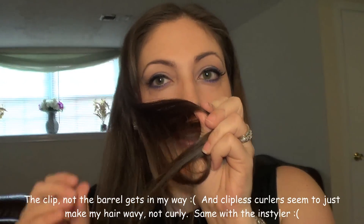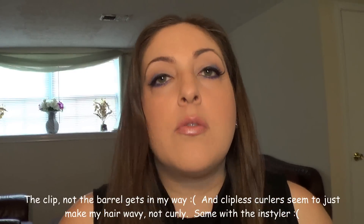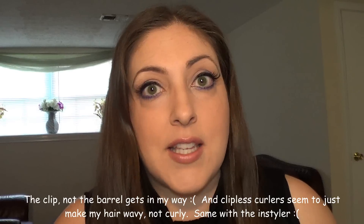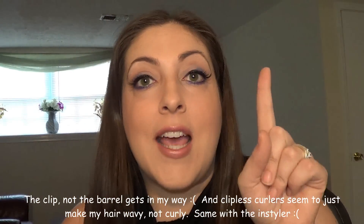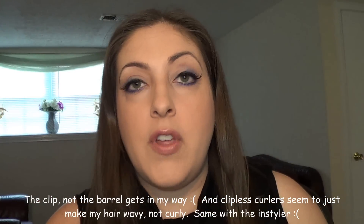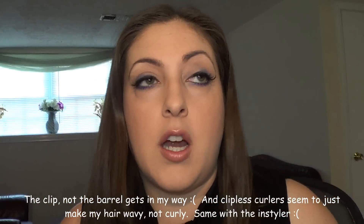It completely flattens — it'll be a pretty curl up here and then down here it'll look just like that, fried. Who's with me on this? Am I the only crazy person who cannot curl the right side of her head? I've watched this one video that had a couple million views on it and I still ended up getting that same crimped result. I don't get it.